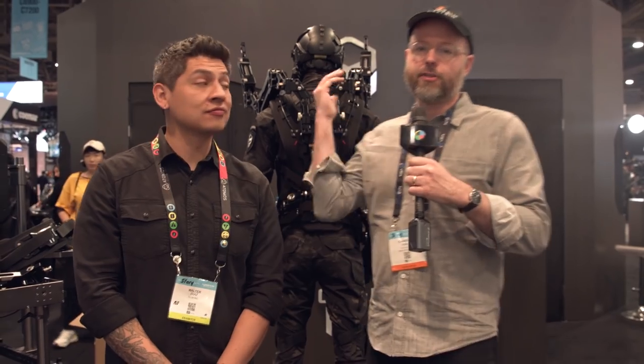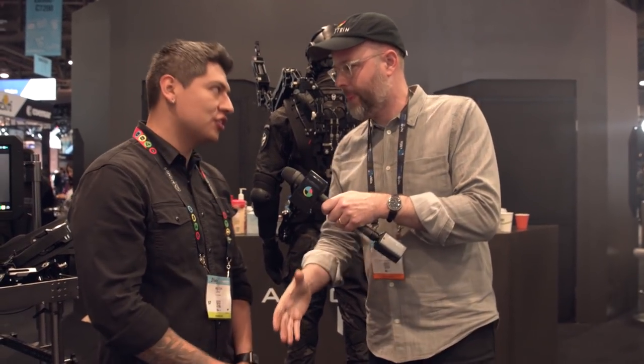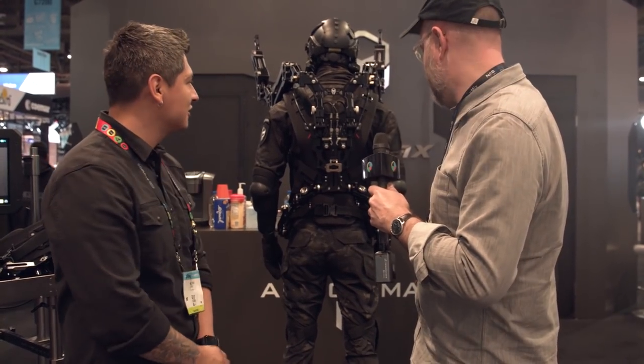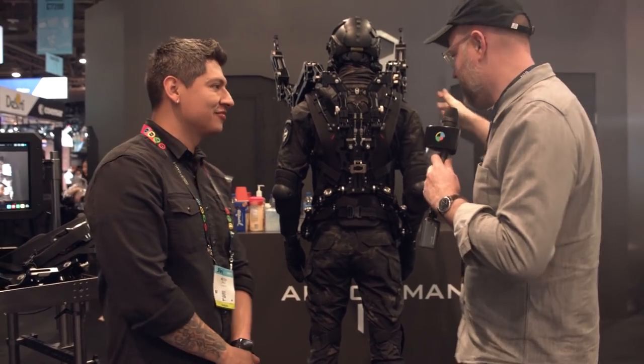Hey, this is Charles Hayen. I'm here at the Tilt-A booth at NAB Show 2019, talking to Walter. How's it going? So behind me there is a very aggressive-looking person — tell me about what I'm seeing here.